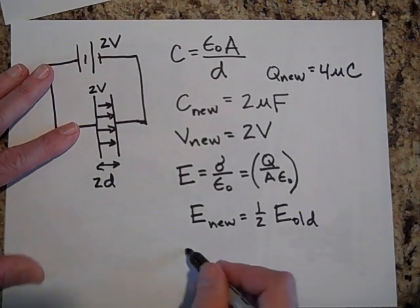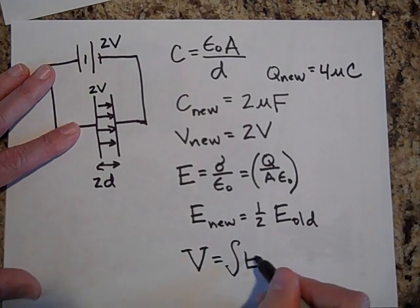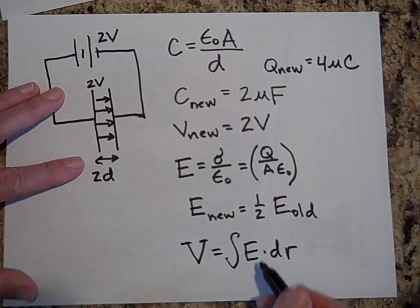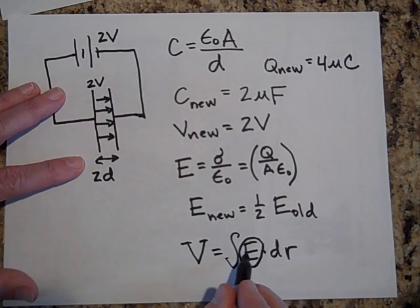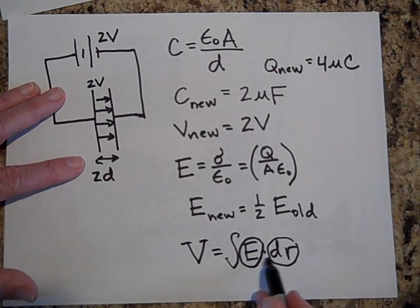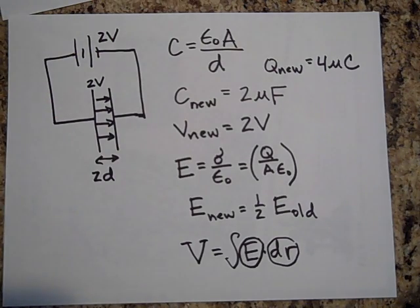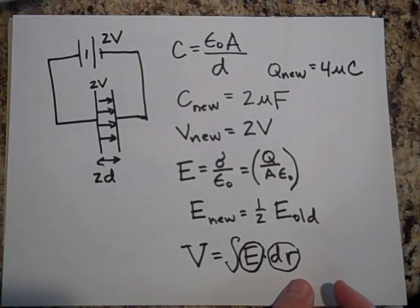How can the voltage be the same if the electric field is halved? It's because of the dot product: voltage is the integral of E·dr. In the second case, E is halved, but the displacement d is doubled — you have twice as many drs to integrate over. So E gets smaller but d gets larger, and that's how the voltage stays the same.